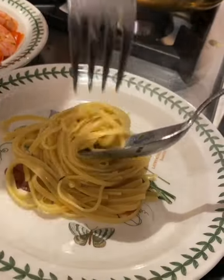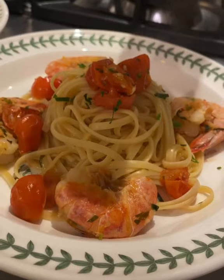Plate it. A sprinkle of parsley. George, I love you. You've been so good to me.